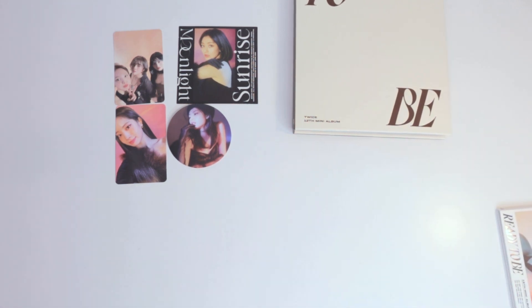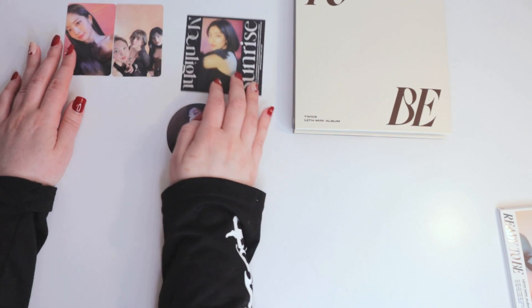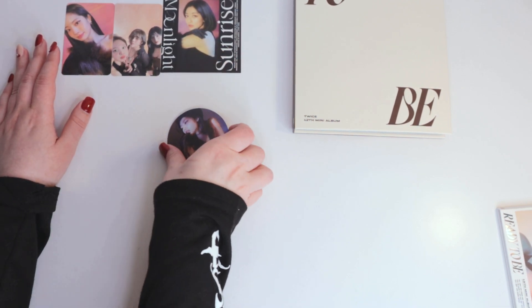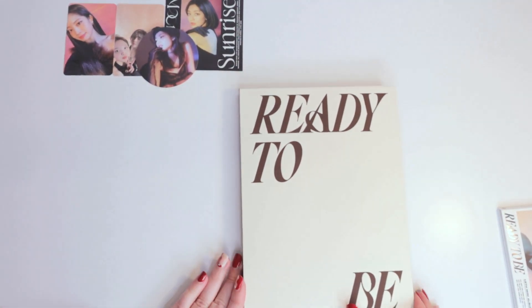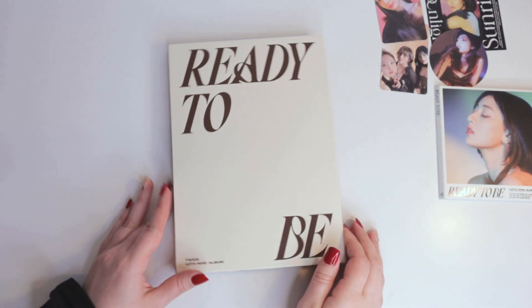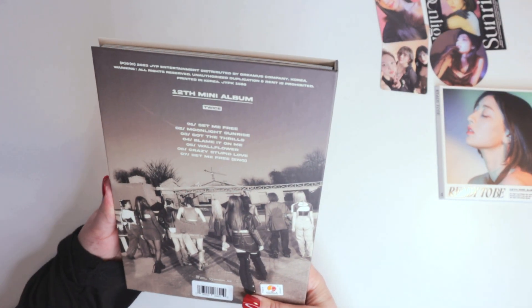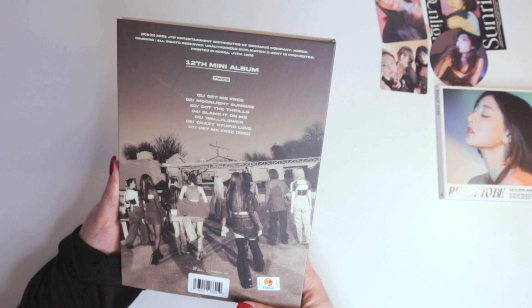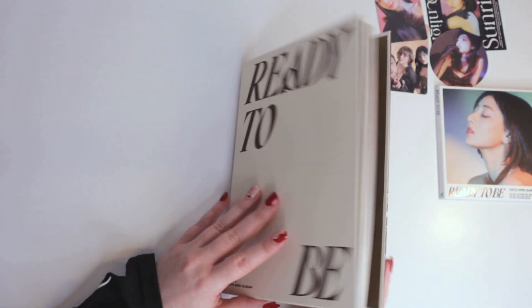And my friend pulled Chaeyoung, I think. So far online, I don't necessarily like many of these cards very much, but we'll see what I think in person. So here is the album — I don't know what version this is. I guess I could have just looked at the back to see what photos were in them. That's my bad.